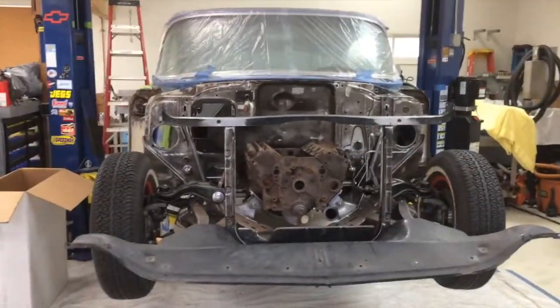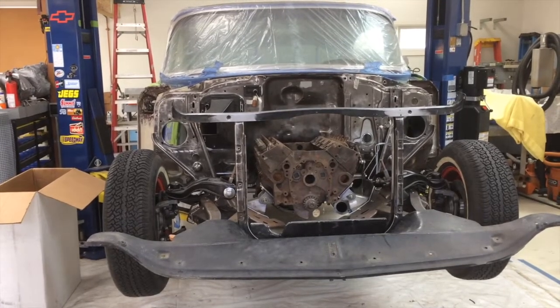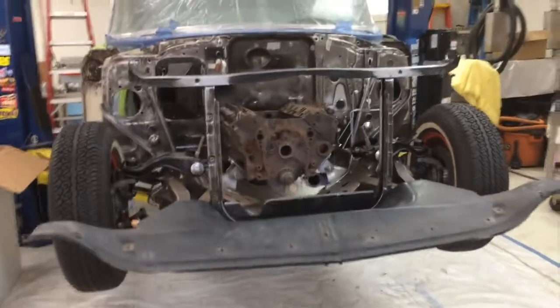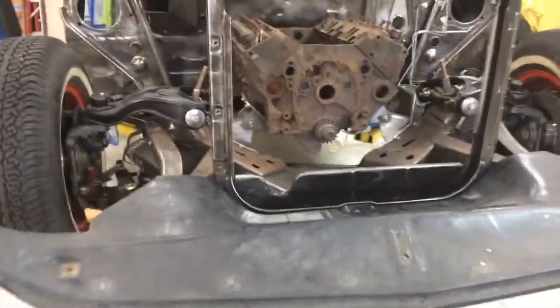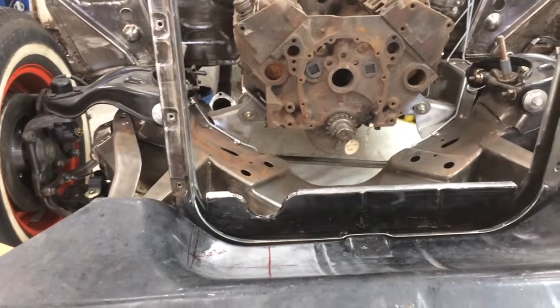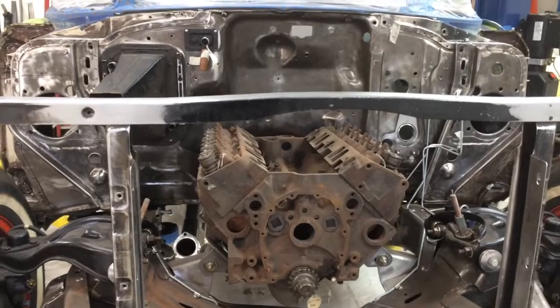Hi folks. Sunday, April 7th, I believe. Back in the garage again, finally. Been tough all week — I haven't spent probably more than two hours here. All kinds of other stuff trying to deal with.